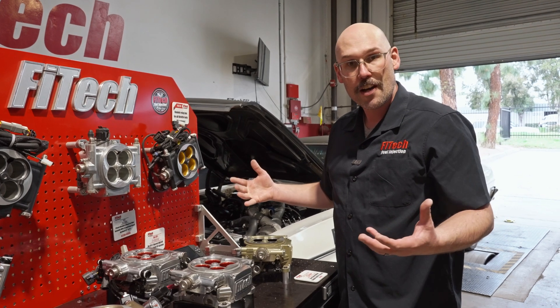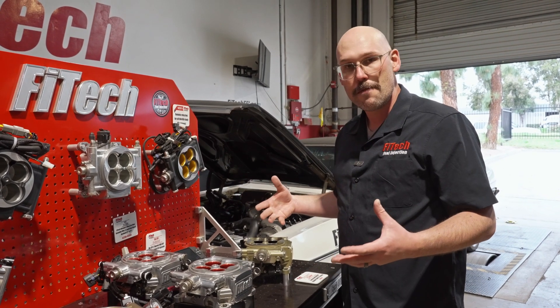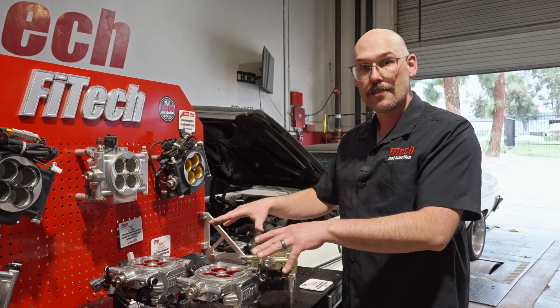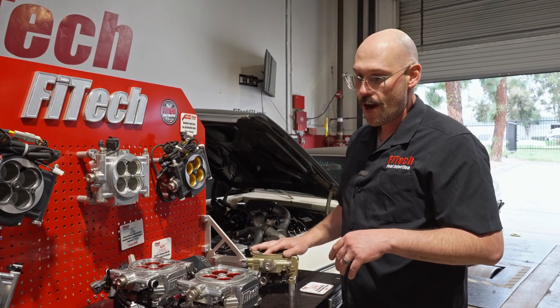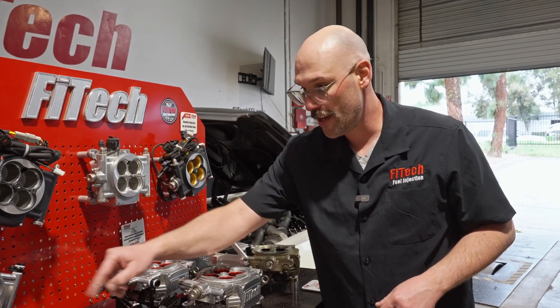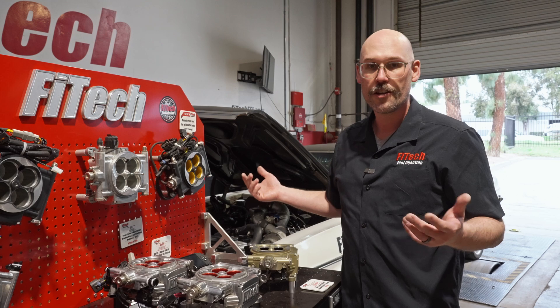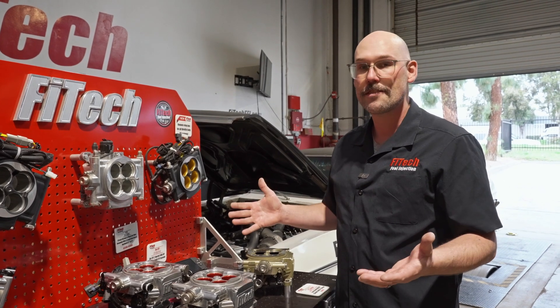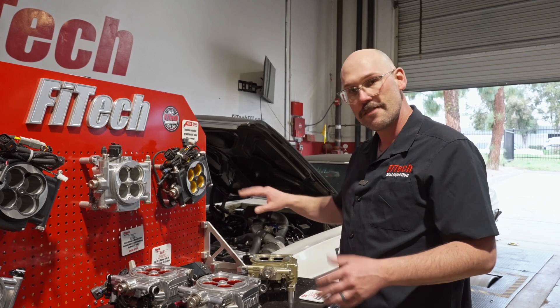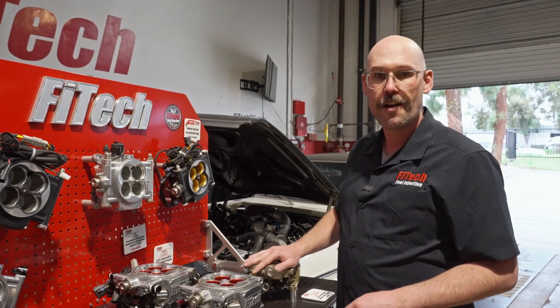That will pretty much cover any complexities you may run into when plumbing one of the throttle body EFI systems. For all lower horsepower application setups, it's nice and simple — fuel line in, feed, return back to the tank. Couldn't be simpler. I hope that answers questions you guys have for the dual quads and for those high horsepower applications as well.